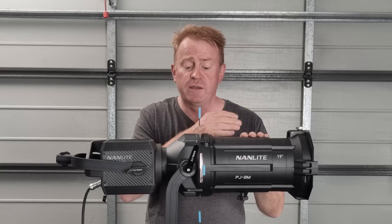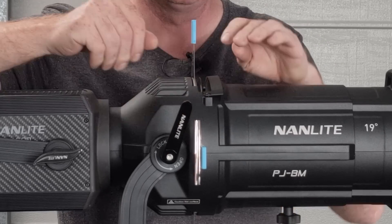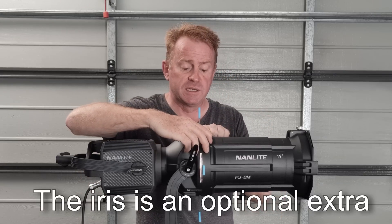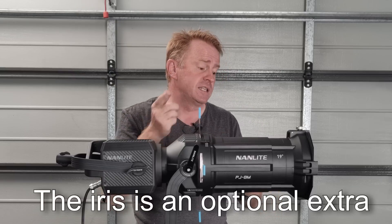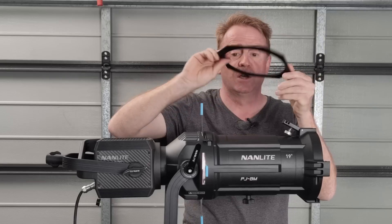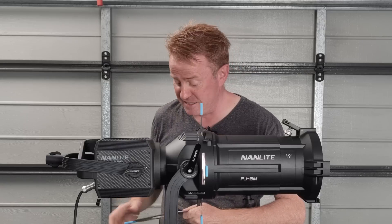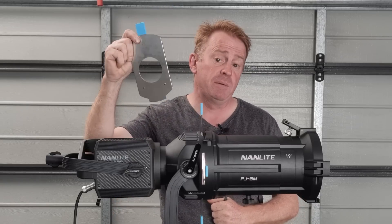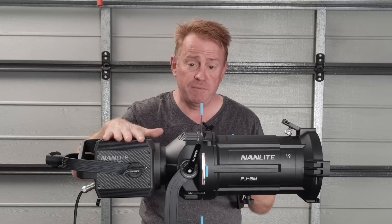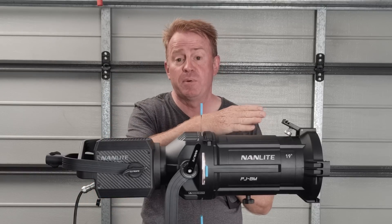In front of the gobo slot there's another slot under a door — that's for your iris. The door is there to mask any spill light you might get. Now, something I really want to point out: put your gels in the front gel holder. Do not under any circumstance put them into the gobo holder. I've had people do this on rentals and it melts. You might have got away with it in the past with small projection mounts, but something this powerful is going to melt the gel, and it is a nightmare to take one of these apart and clean all the glass.